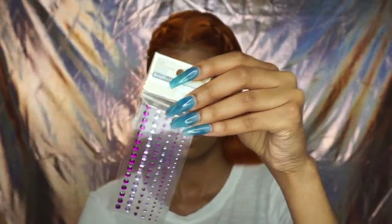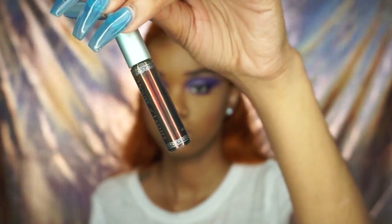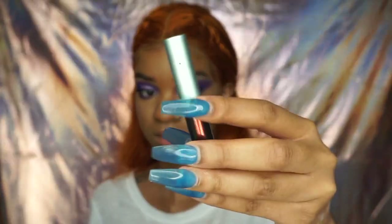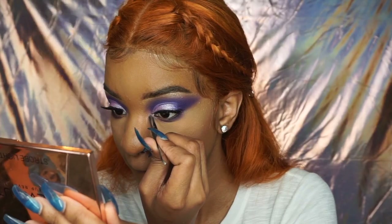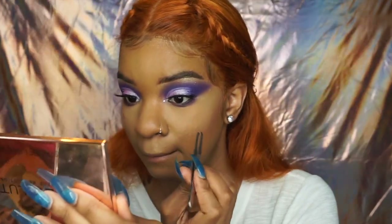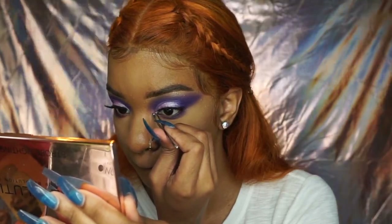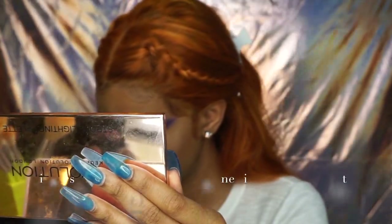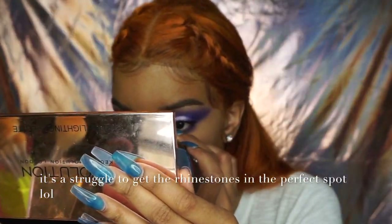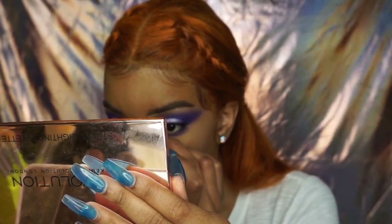Now I'm finishing my eyes by adding these diamonds and using the House of Lashes glue — go get this glue, it's the best glue on the market for lash adhesive. The Duo glue — I hate it, it's trash. This glue, you can get your lashes on the first try. I would definitely recommend it, it changed my life. House of Lashes — Morphe sells the House of Lashes blue adhesive, and I also use it to put on my little diamonds.